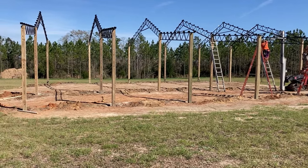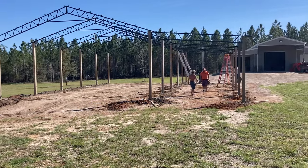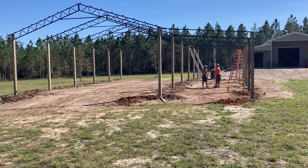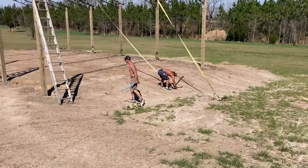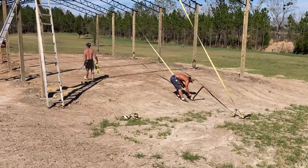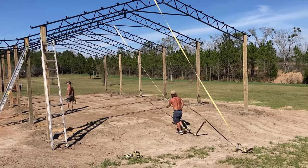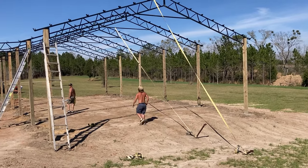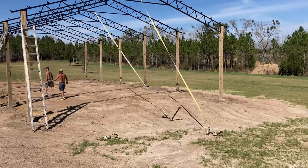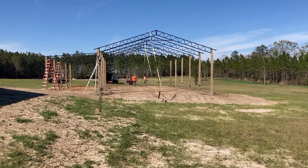Five hours later — all poles are in, all metal trusses are attached to the poles, and we're starting to look like something. The boys are putting in some straps to shore up the trusses, keep them from possibly moving in the wind and messing up the posts. Just gotta hold overnight — not expected to be any strong winds. Slow insurance policy.